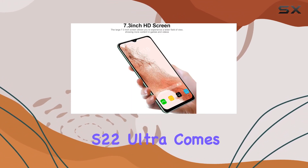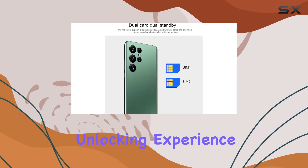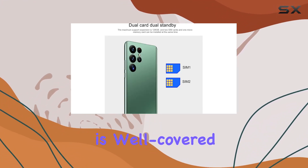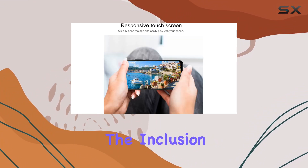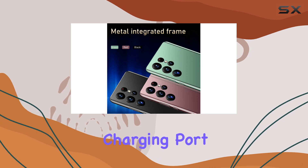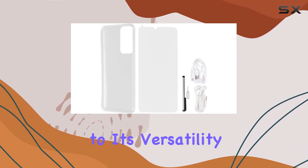In terms of practical functions, the S22 Ultra comes equipped with face recognition, ensuring a secure and convenient unlocking experience. Connectivity is well covered with Wi-Fi, Bluetooth, FM, and GPS. The inclusion of a Type-C charging port and a 3.5mm standard headphone interface adds to its versatility.